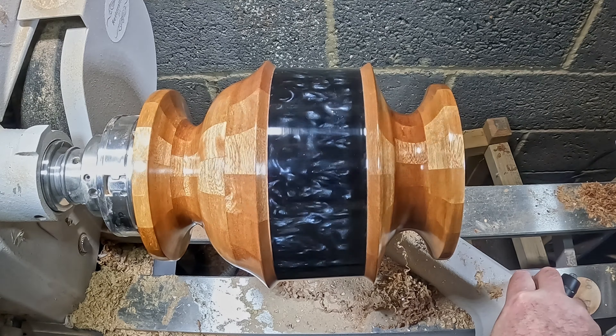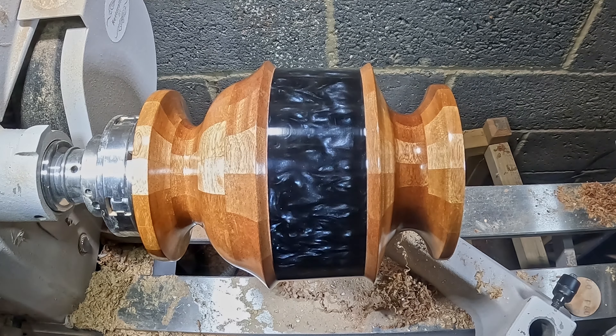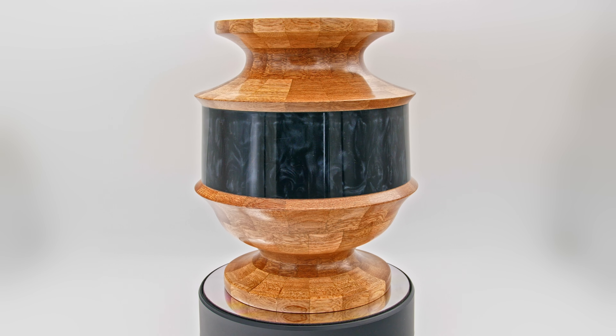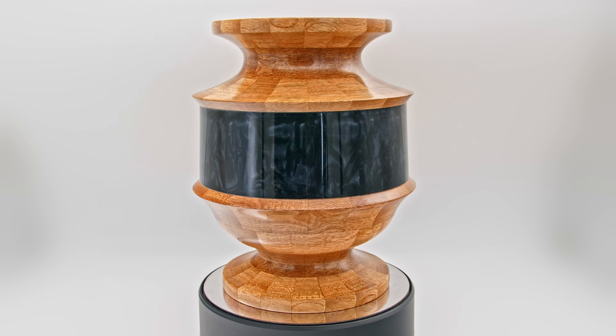That's it — another project finished. This one really did end up looking very different to how I imagined it. Flipping it around halfway through transformed it. The raised chamfers work well to frame the resin midsection, and I enjoyed every minute of doing this one. I hope you like it too.